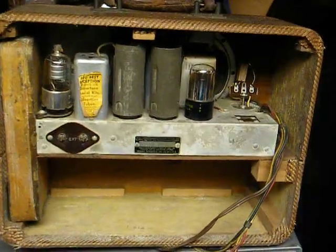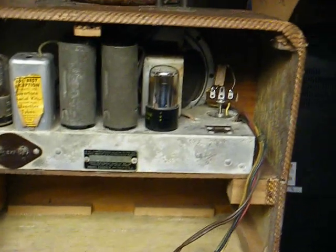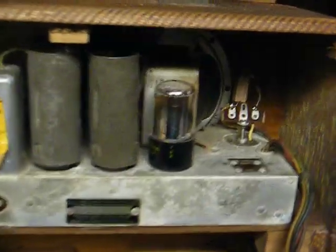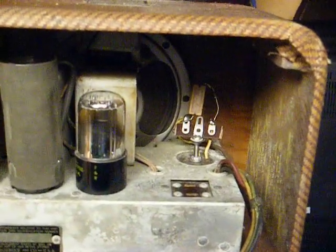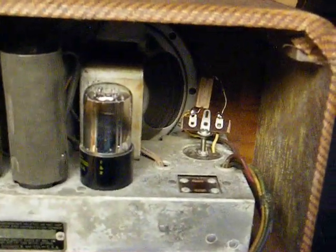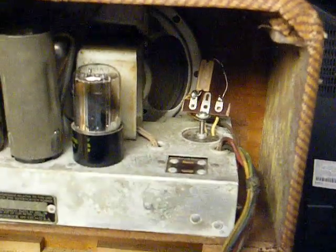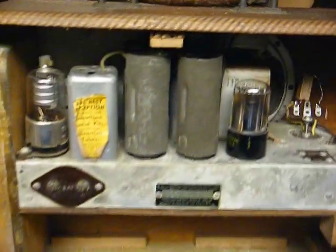Here's the inside of the radio. This is a six-tube set. I think what I ended up doing to this was the original rectifier tube was bad, which I believe is a 50Y6. I replaced the tube with a resistor and a solid-state silicon diode, just to get the radio going. But obviously it needs more work.